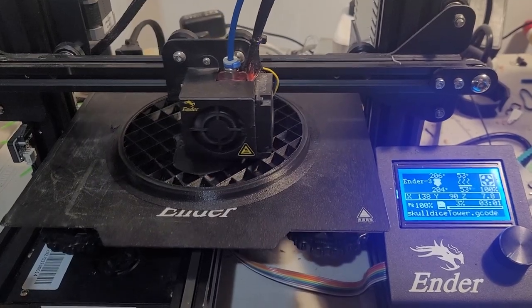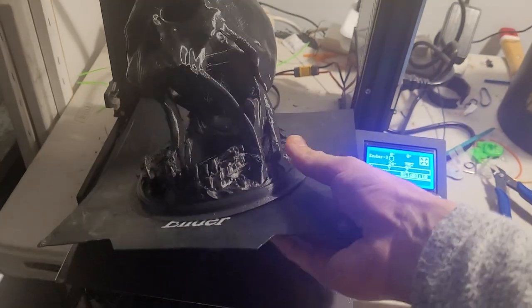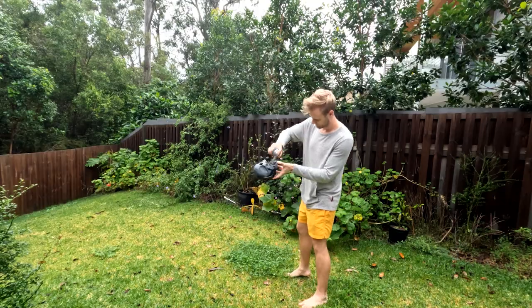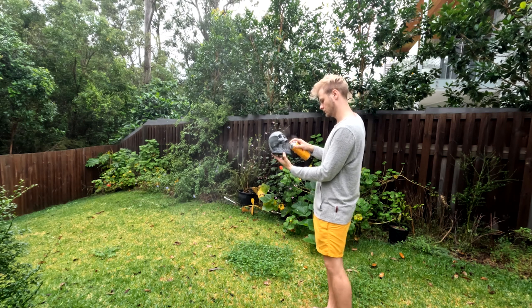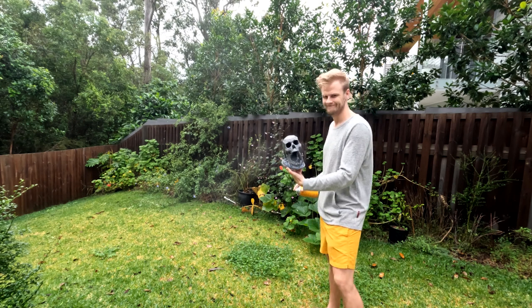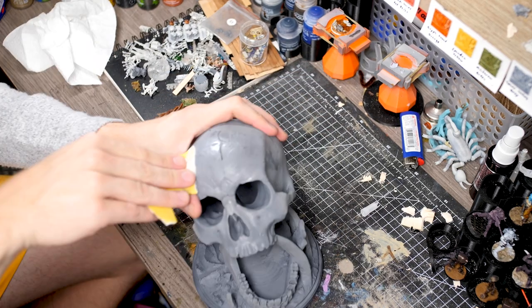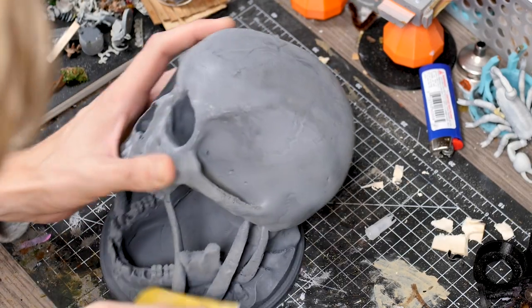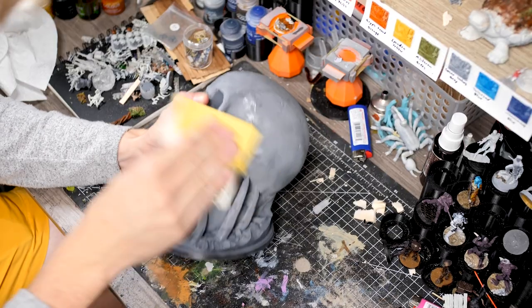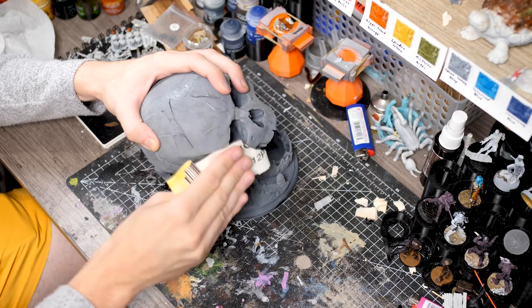We had an obvious choice of skull dice tower when we jumped onto Thingiverse. So we downloaded this guy, sliced him up and printed him off in about 24 hours. Then I took him outside in a rare moment of sunshine and gave him a grey primer. Once that was dry I came in with some fine sandpaper to try and take off some more of those print lines that were left over and not filled in by the spray paint. Some areas of the print required a lot more work with the sandpaper and some others came out quite nice and smooth.